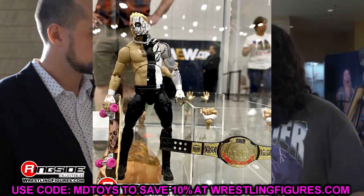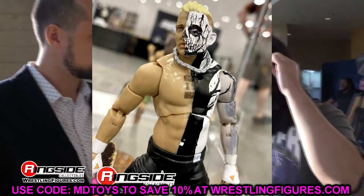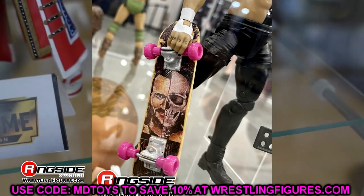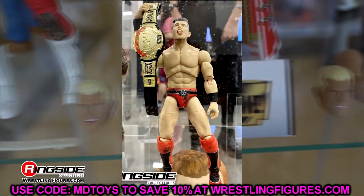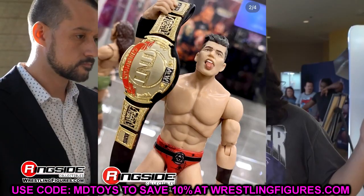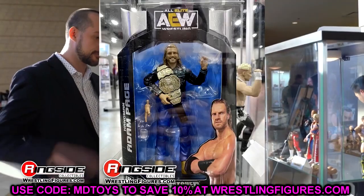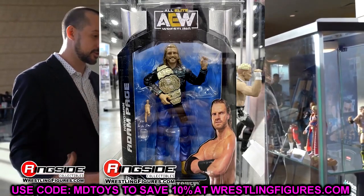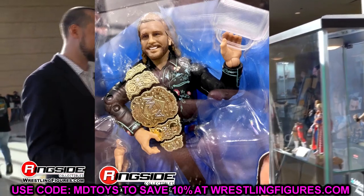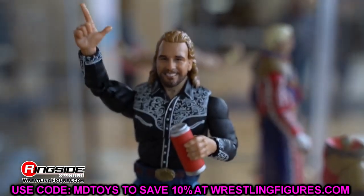I bet Punk and Page will probably be ready before Darby and Sammy. I'm willing to bet before July, somebody's going to find one of these figures on the pegs at their Walmart or Target and it'll go viral in the figure community. That CM Punk might actually be the first-ever CM Punk AEW figure to hit mass retail, because the Unmatched Series 4 isn't even at Ringside yet — that's at least another two to three months out. You can tell these are mass-produced from the factory, not prototypes.